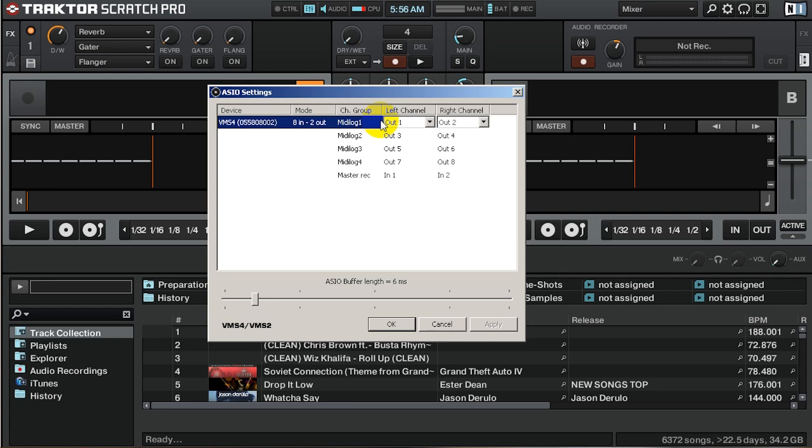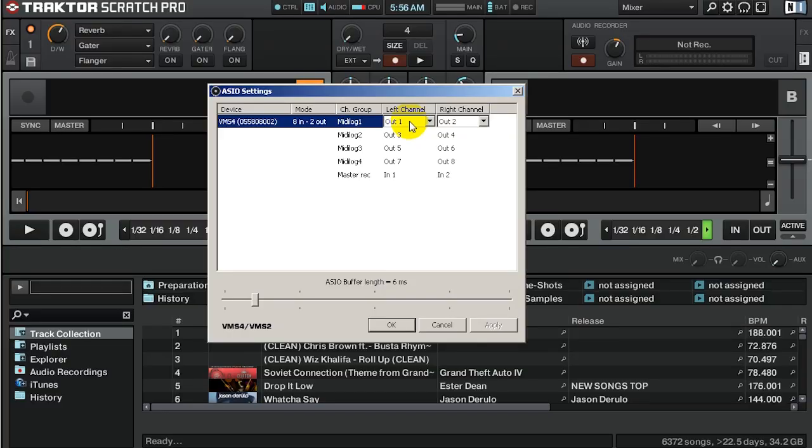It recognizes my device as VMS4. In MIDI log 1 — which is this slide right here — set the output to 1 and 2. MIDI log 2, set it to 3 and 4. MIDI log 3, set it to 5 and 6. MIDI log 4, set it to 7 and 8.